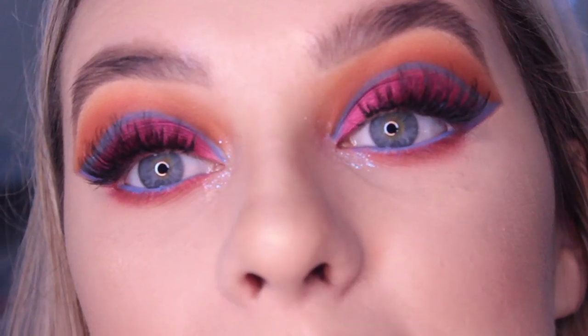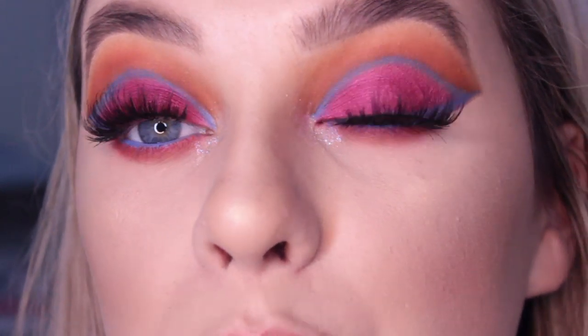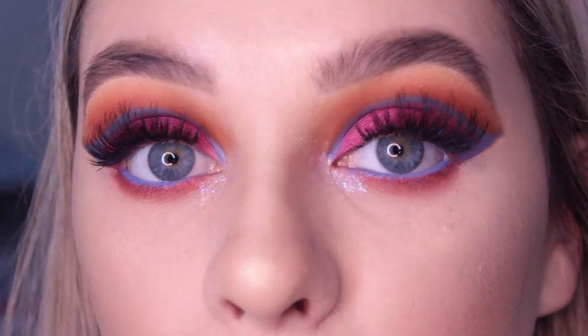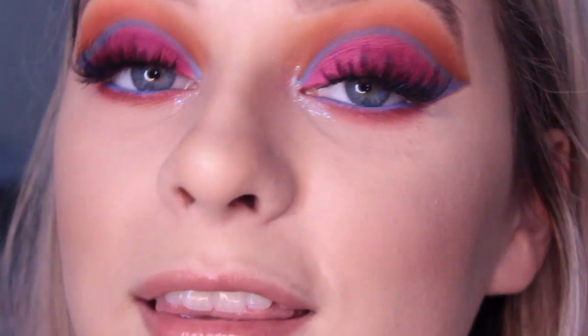Today's product is this matte lipstick in the shade Sorbet. As you can see it's a blue colour so I didn't use it on the lips - you could obviously use it on the lips but I actually used it to do this graphic cut crease liner. I'm going to zoom in on the eyes so you can see the look I created. It's quite graphic and bright and I really like it. This was inspired by an artist I follow on Instagram, I will link them down below. If you'd like to see how to do this look then carry on watching.